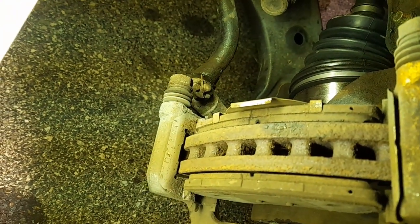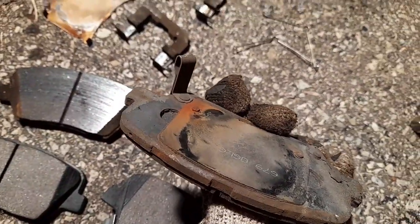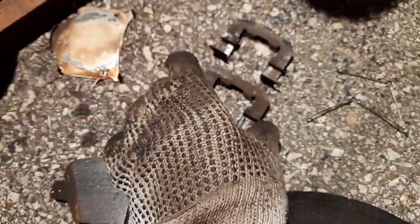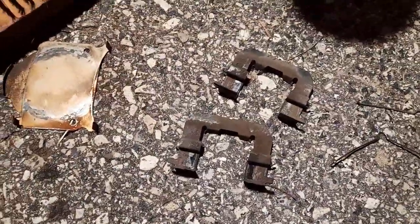The new pads are the same except the notch diameter is much smaller than the old bracket, so I can't use the new bracket here. I gotta reuse these old ones because the new bracket has a much bigger lip and it would hit the rotor. So I gotta clean those up.